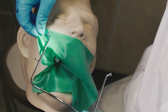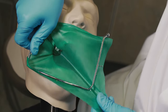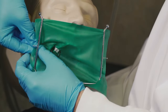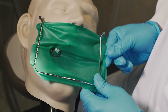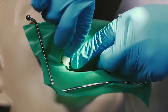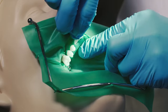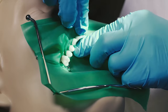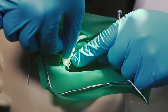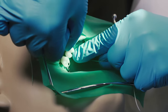The next step would be to attach the rubber dam to the rubber dam frame. The idea is that now you can get any excess of the rubber dam out of the working field and away from the patient's face as well. Our next step is now to open every perforation to every tooth that we're going to isolate. In this particular case, we're going to go all the way to the mesial aspect of the central incisor. Once the rubber dam and all the holes have been opened, we're going to use floss and push the rubber dam apically around each tooth so that it's nice and secure.